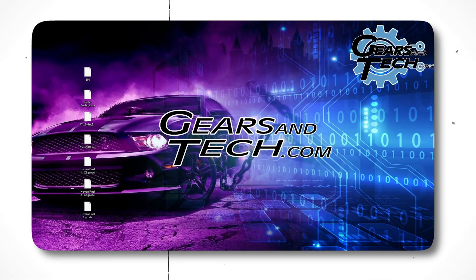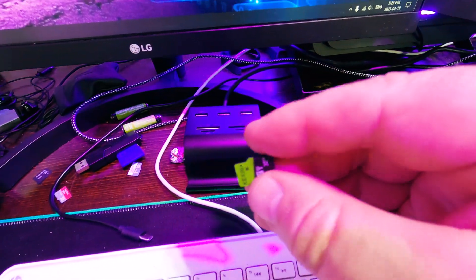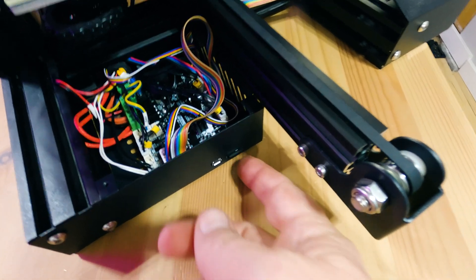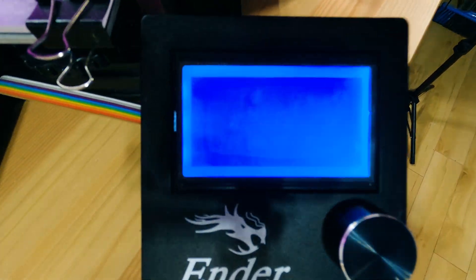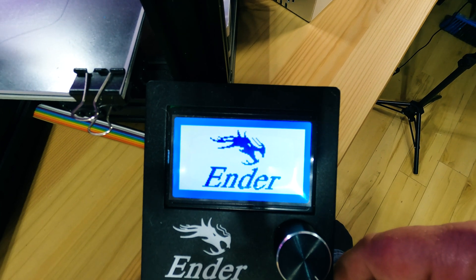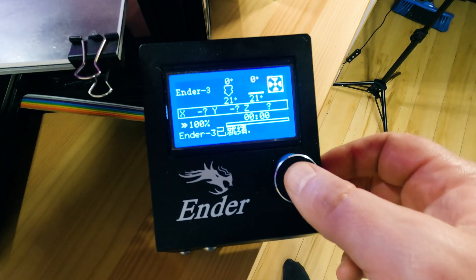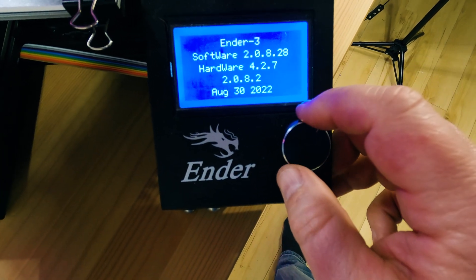Once the firmware file is on the card, close everything and go back to the printer. Unplug the card from your computer adapter, insert the micro SD into the printer, then turn the printer on. It will update automatically and take a little longer to boot as it loads the firmware. When done, the new firmware should be loaded and using the CR-Touch adapter.